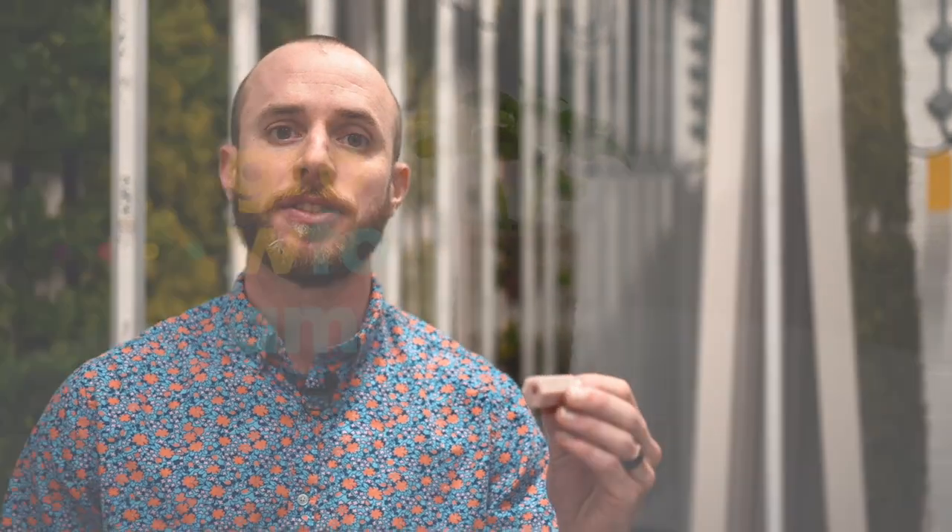Hey everyone, it's Alex from ZipGrow and today we're going to be talking about an innovative new product from the Netherlands called GrowFoam.